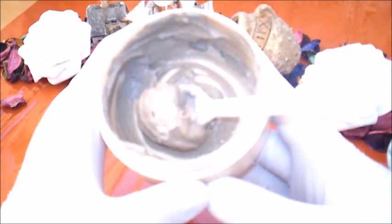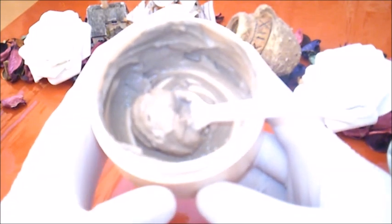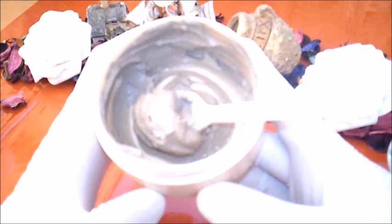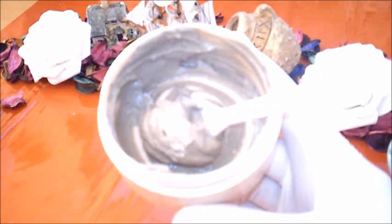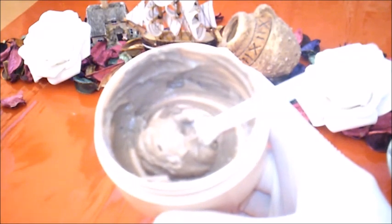هذه الوصفة صالحة الاستخدام للحوامل وكذلك المرضعات والبنات الصغار، يمكن استخدام هذه الوصفة من عمر خمس سنوات فما فوق. نحن في المغرب الطين لا يخلو في حماماتنا وكذلك نستخدمه حتى للأطفال الصغار والرضع. هذا الماسك آمن وليس له أية أعراض جانبية، يستخدم للحوامل والمرضعات والرجال كذلك. مدة حفظ هذا الماسك في الثلاجة ثلاثة أيام، يستخدم مرتين فقط في الأسبوع.